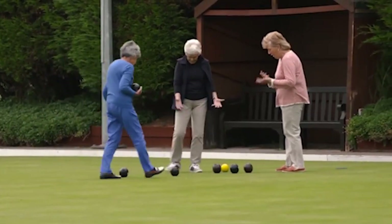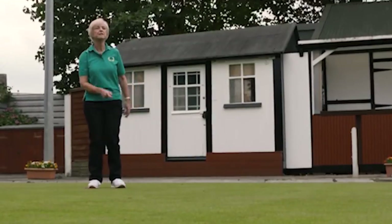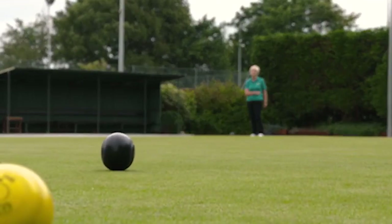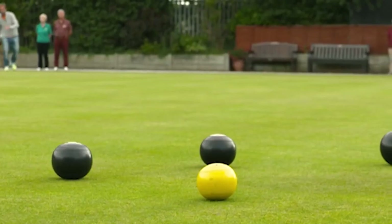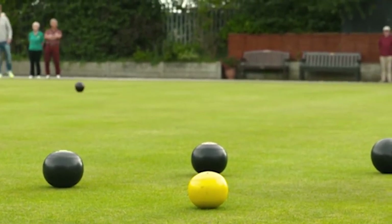Welcome to this introductory video about Crown Green Bowling. It is designed specifically for those players who have just joined the Bowl for Health program, and to reinforce some of the basic principles that have been demonstrated to you by your club coach.